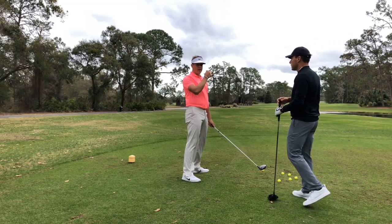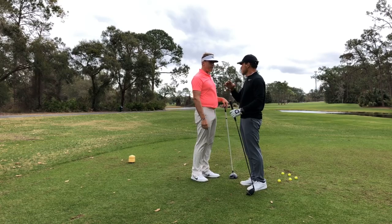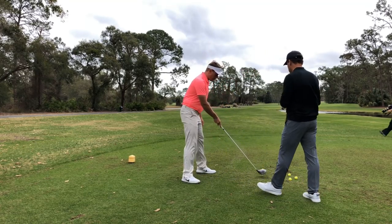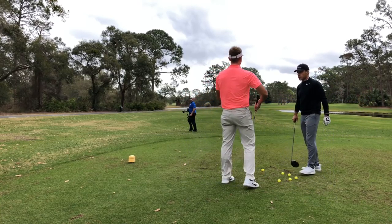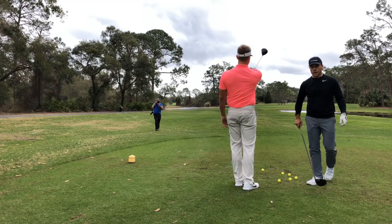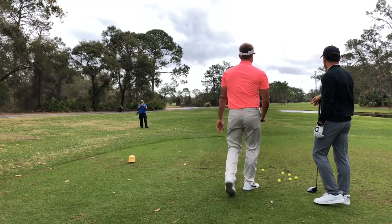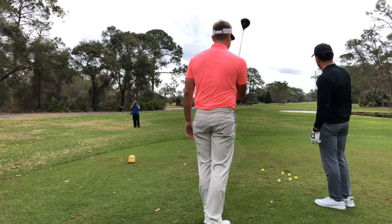Now if I was trying to draw it, I would aim the face slightly more to the right. Most of these folks kind of set up to hit a little fade — you guys actually do set up to hit fades, because of the ball position being forward in the shoulders. So I'm going to go through this routine. I'm going to hit a draw off of the power pole to the right over there. I'm going to set the face to the right first, start it to the right, and try to draw it.